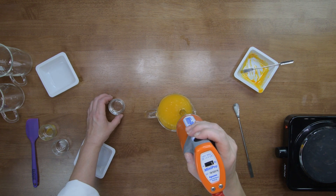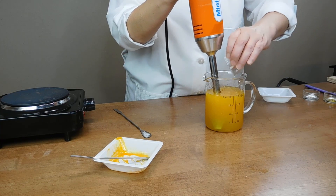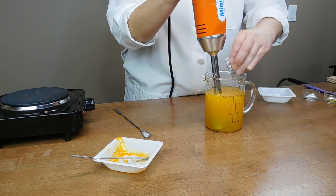Once it's all fully mixed, add your preservative — don't forget that, it's an important part. Go ahead and pour that right in and mix it thoroughly.